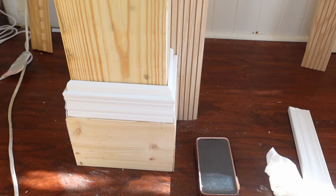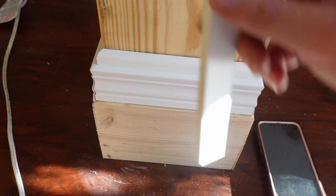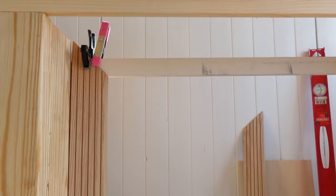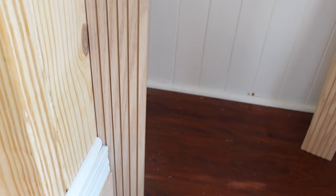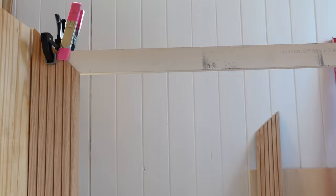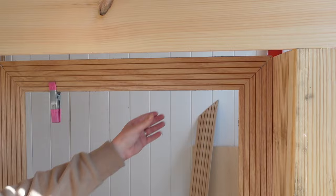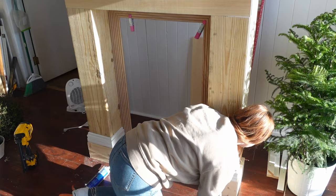We are improvising as I go — so many things have not turned out the way I envisioned, and I've learned a lot about cutting angles for this fireplace. For the top of the mantel, I have small pole wrap inserts on the inside portion, and I added a little brace so that piece fits nicely and has something to rest against. One side was bent and folded, so I needed to keep it flat. To adhere this piece of pole wrap I'm using Loctite instead of wood glue.